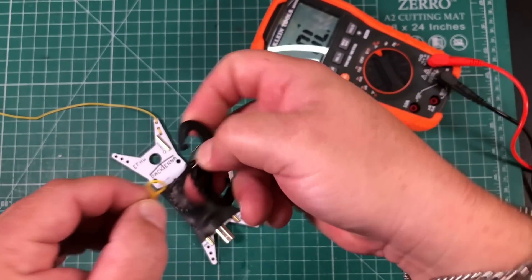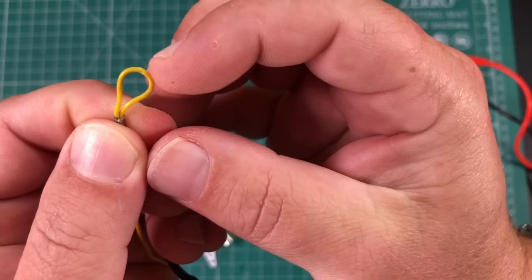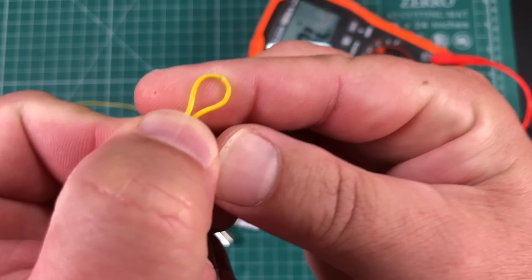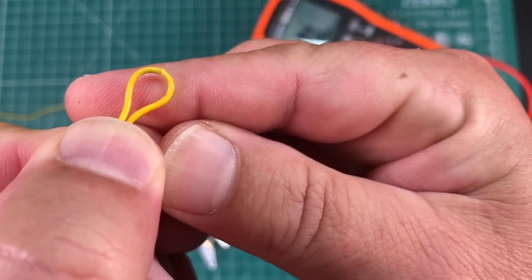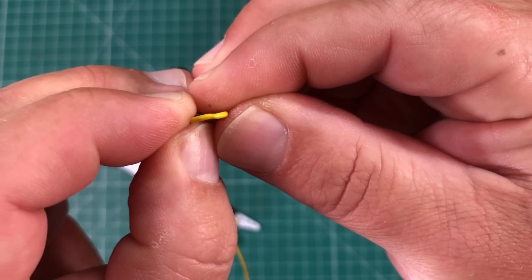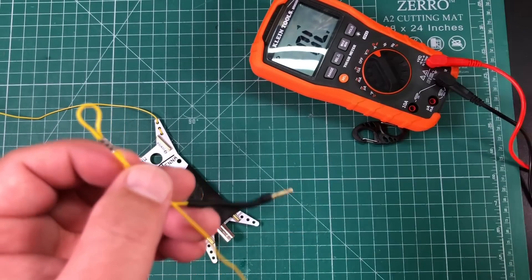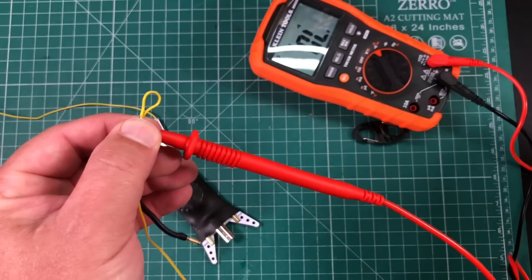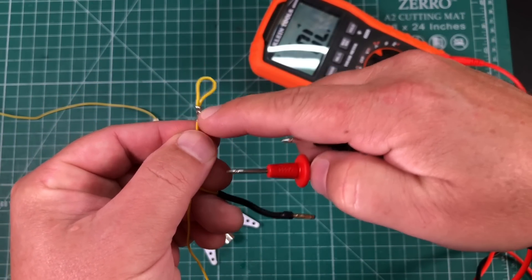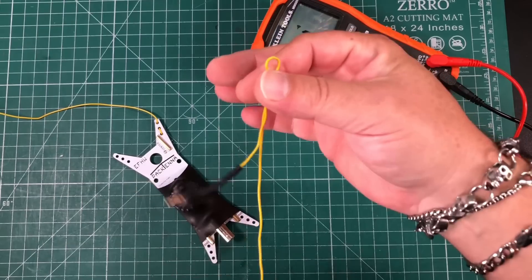Taking a closer look at this loop, it seems to be a little not good there. Right at the top of the loop, I'm thinking that might be broken — the jacket looks stretched there. I suspect that is the problem. I was thinking maybe the crimp had shorted out the connection, so I checked continuity there in case it cut through the jacket and was shorting out the metal inside — but that's not the case. So it's definitely this wire.